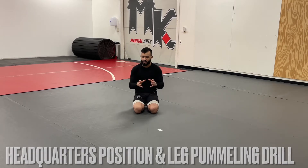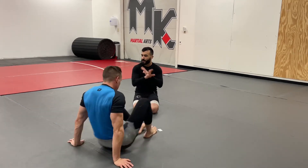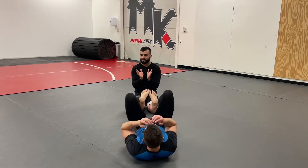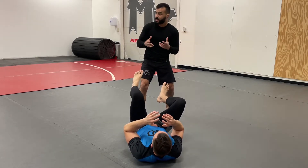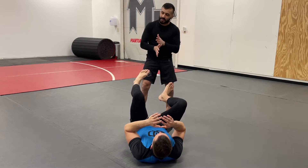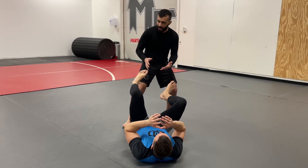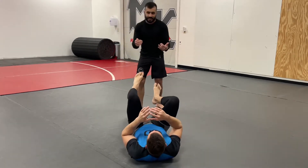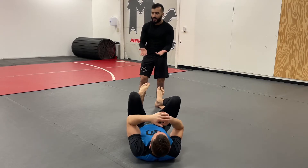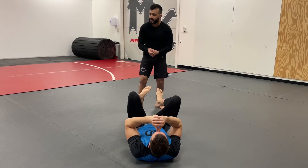We're going to talk about passing the open guard this week, and this is a series from the headquarter position. Let's say maybe I started from full guard, stood up, opened the guard, but then he retracted his legs so I wasn't able to pass right away. As the level gets even, fast-style passing becomes harder, so we need to find a way to have a lot of connection and slowly work to pass the guard.